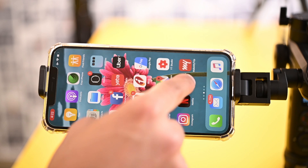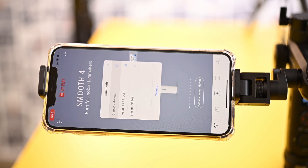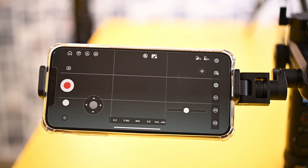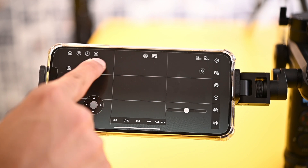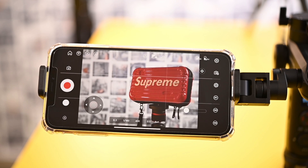To connect the gimbal and camera to the app, install the ZYPlay app and open it. Touch the 'Please Connect Device' option and choose your gimbal. The app screen will appear, and to see the camera view, just touch the top center preview button. Now the camera will appear live on your app.